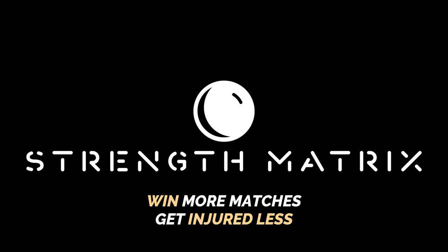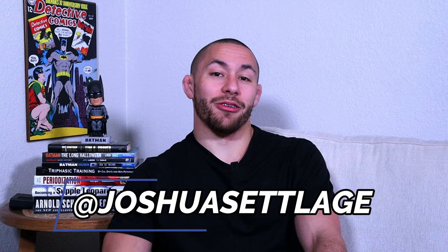My name is Josh Setledge, and I am the BJJ strength coach. In this video, we're going to be discussing the conjugate method. I've made a lot of videos about the conjugate method in the past, and what you're about to watch is a super cut, taking the most valuable and important pieces of information from each video and putting it together. So get ready to learn more about the conjugate method and how it can enhance your Jiu-Jitsu performance.